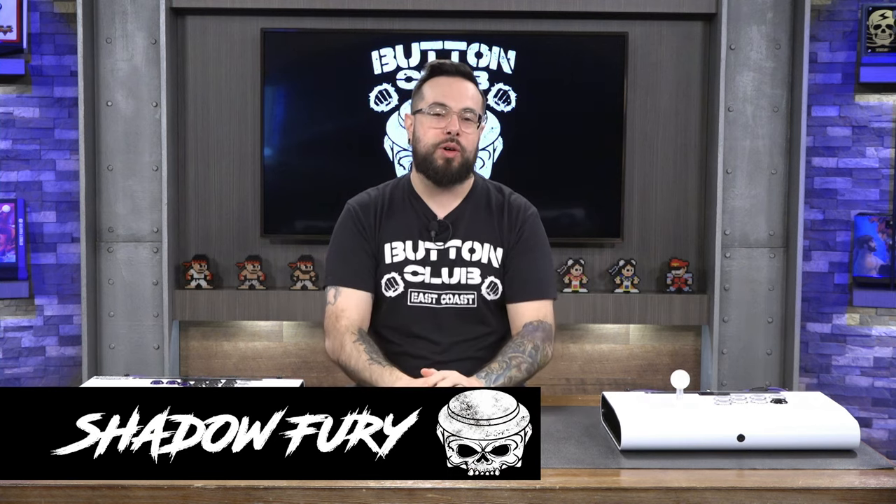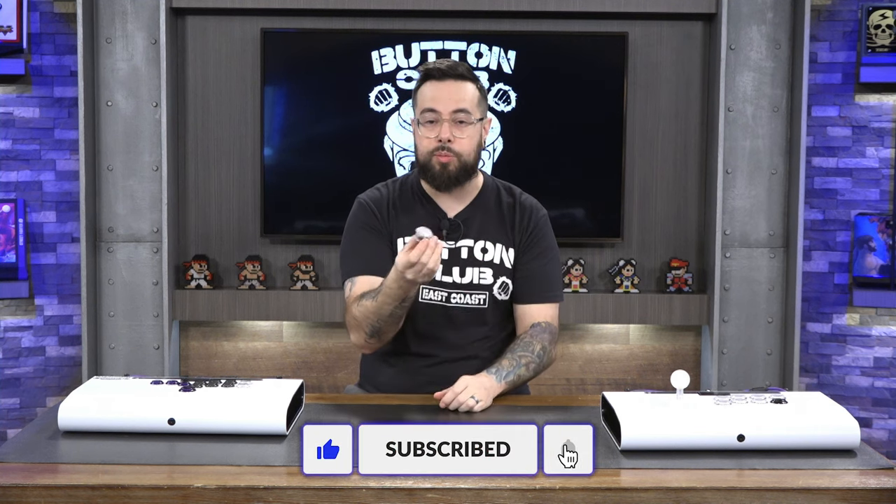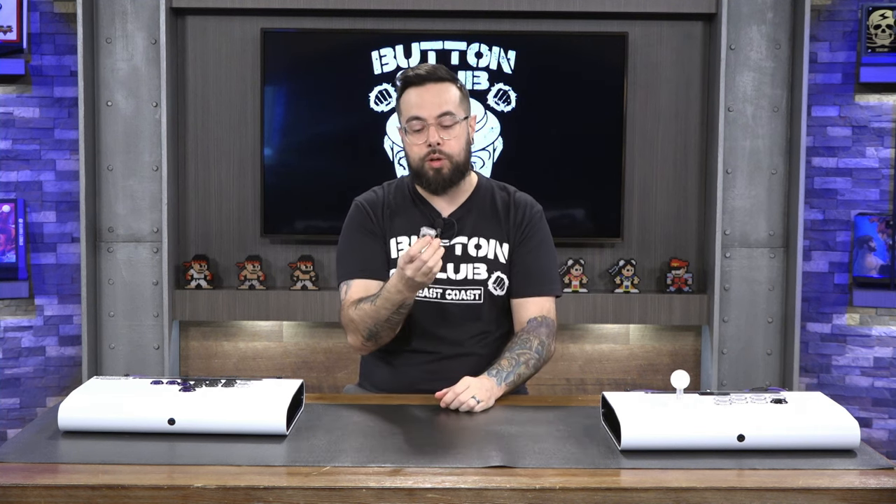Welcome back button club members to another product review video here on the channel. Today we're going to be talking about the Quamba gravity button. These buttons have been on the market for a couple of years now, and most recently they have become some of the most preferred buttons for people looking for a silent option with a micro switch.